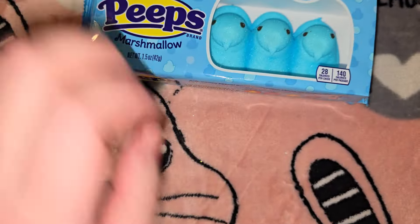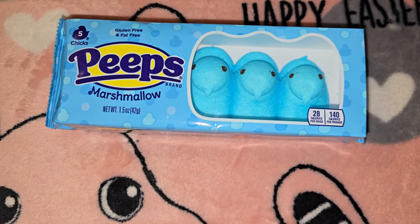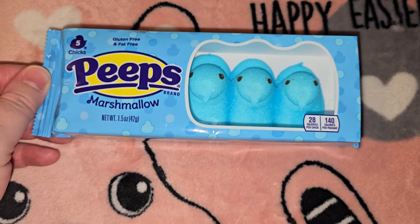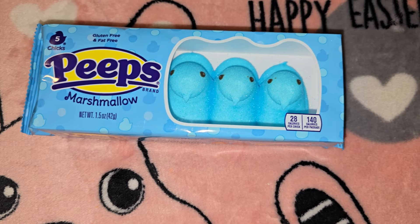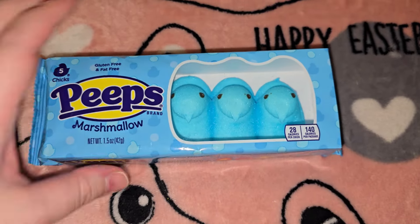I only got one thing of Peeps because I don't think my son and Kaylee like them, but I was like, I have to get a thing of Peeps. They had blue, pink, yellow, and confetti cake ones. I got these for Jordan's Easter basket — he appreciates a good Peep.